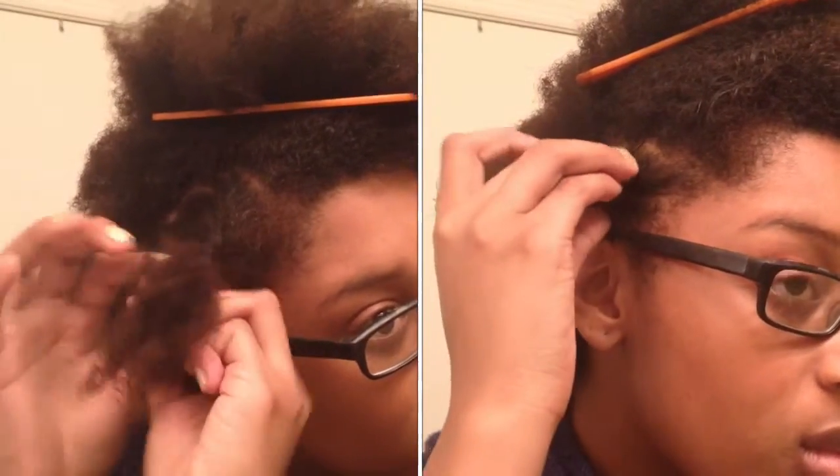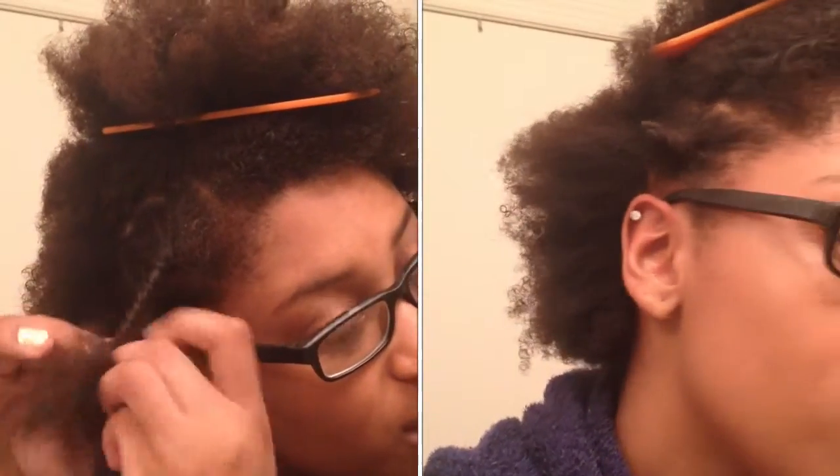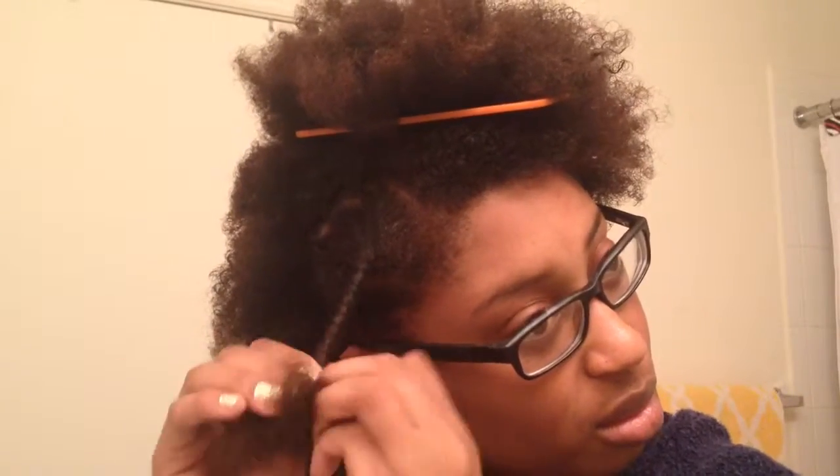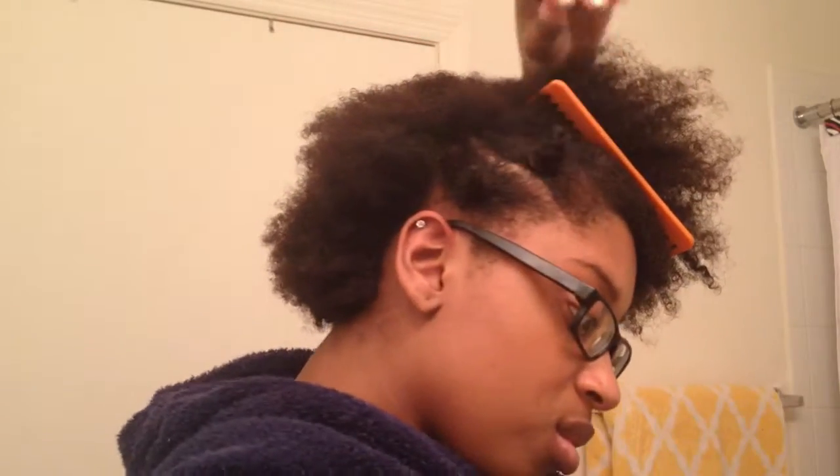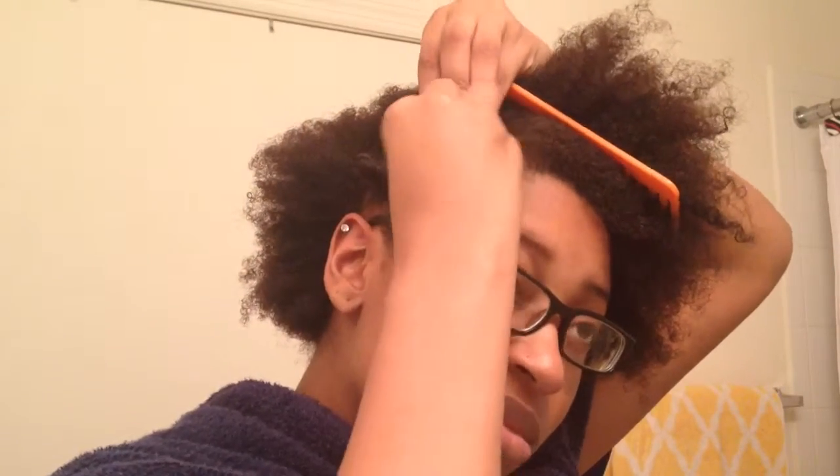Don't forget to put your Barbie pins in to make sure they stay in place. I'm going to continue doing that throughout my hair, and then when I get to the end I'm gonna twist it a little bit and then make the bantu knot, as you can see.